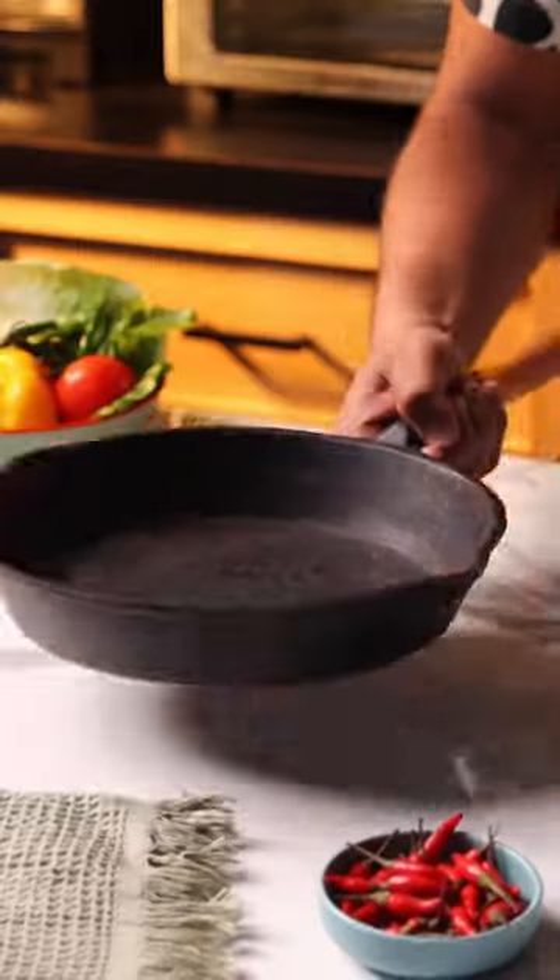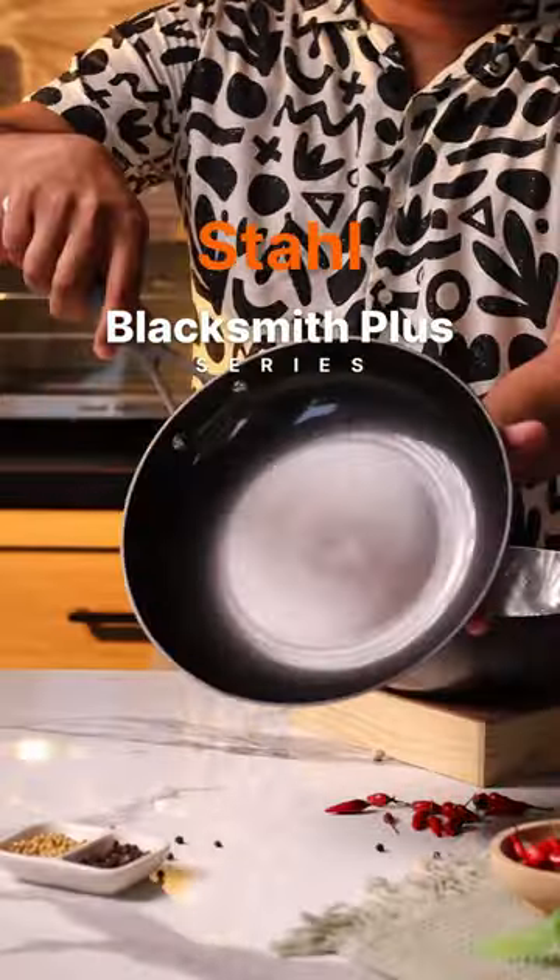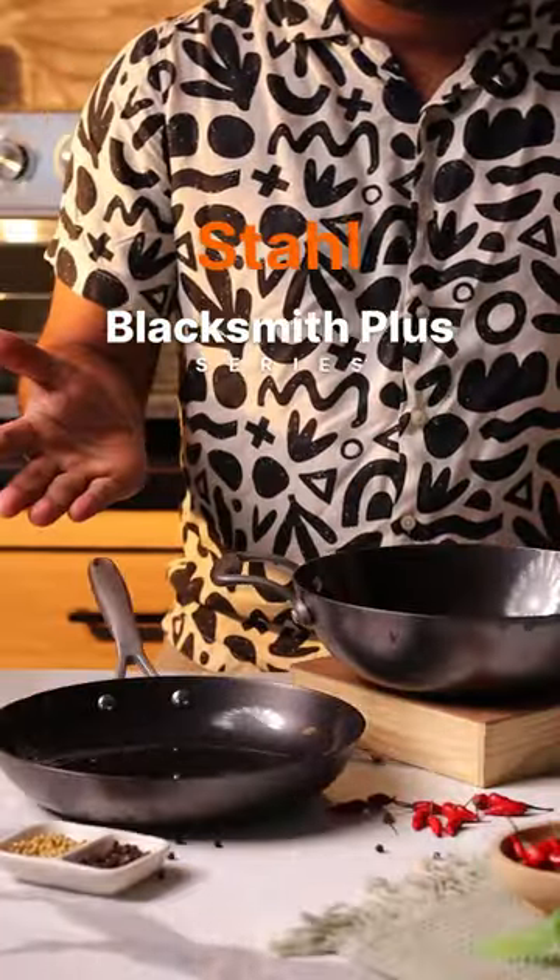Today let's test out some cast iron cookware. Everyone is a self-proclaimed expert on it, but today let's test out traditional cast iron versus something new age. This is my traditional cast iron pan and I've owned it for years, and over here is the new style Blacksmith Plus series.